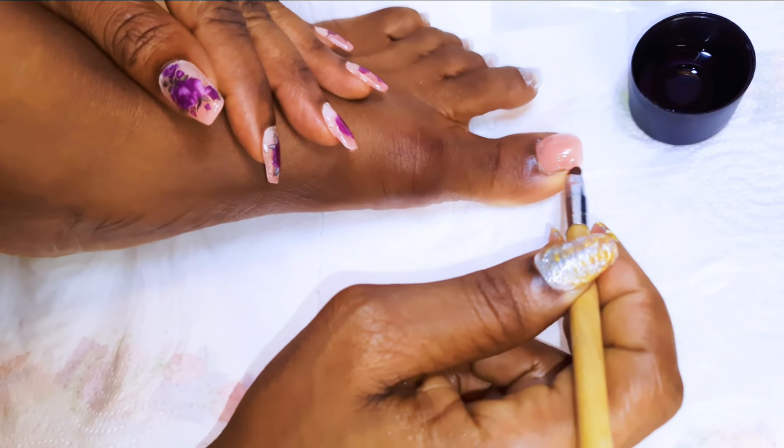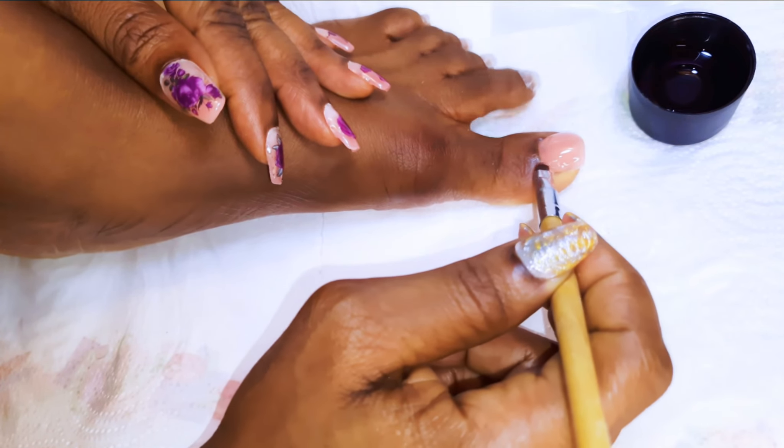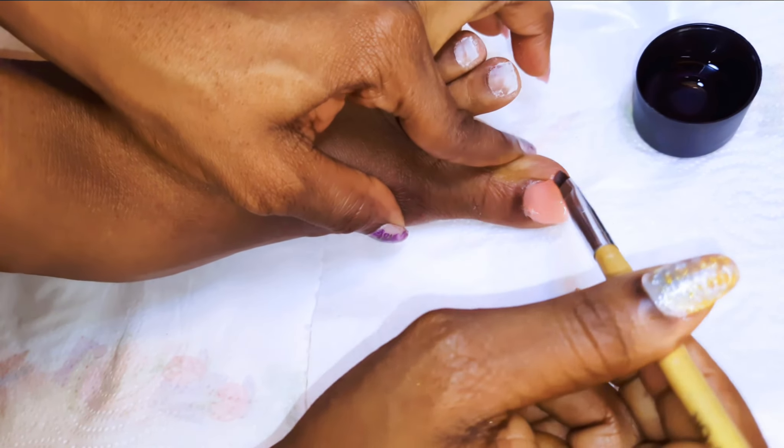After every nail, I will go ahead and cure it for about 10 seconds just to help secure it in place.